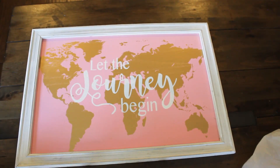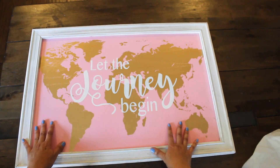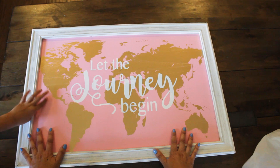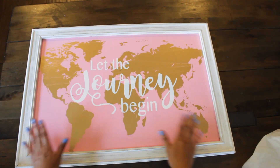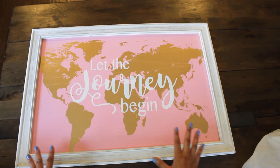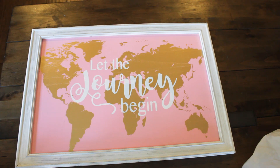The next item is a wall art piece — it says 'Let the Journey Begin.' We got it for four dollars, and it retails for $36.99 regularly. Love the gold foil on it and the pink background — it's a map of the world. Pink background, gold map — so super cute! Can't wait to put this in the loft. You think in the loft? Uh-huh. Okay!